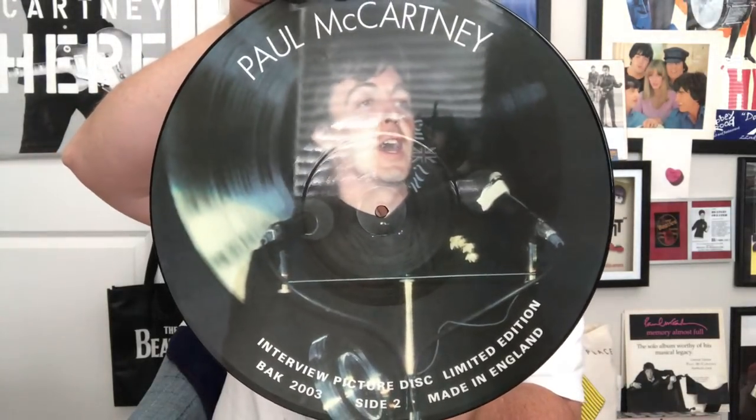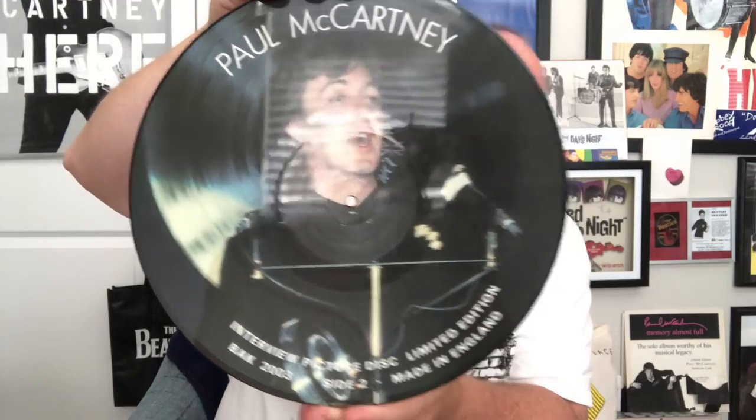That's the other side — a great picture of Paul, terrific. I really like picture discs a lot. I'm continuing to still collect picture discs, doing the best I can to find them, and it's a never-ending process. Okay, this next one is from the UK. Bad glare — see, that's why I take them out of the plastic, so you don't get such a glare.